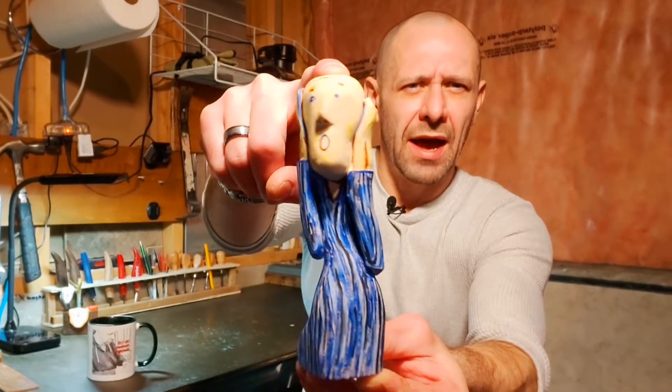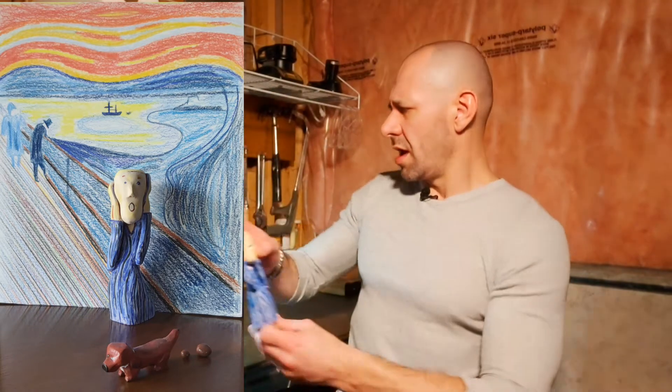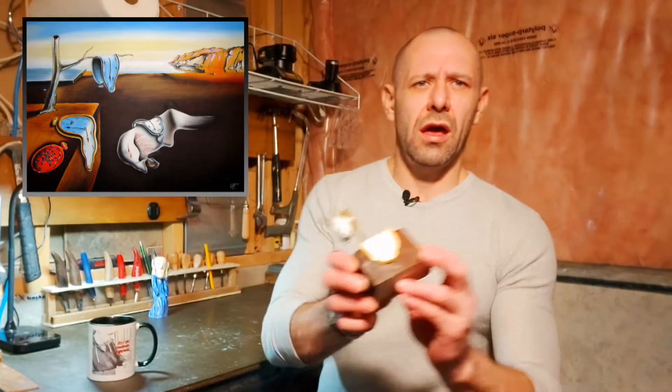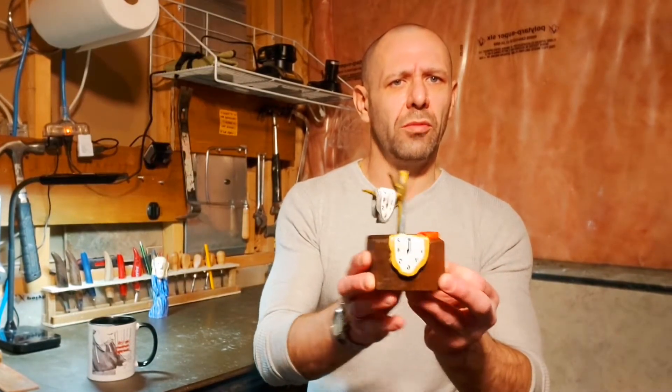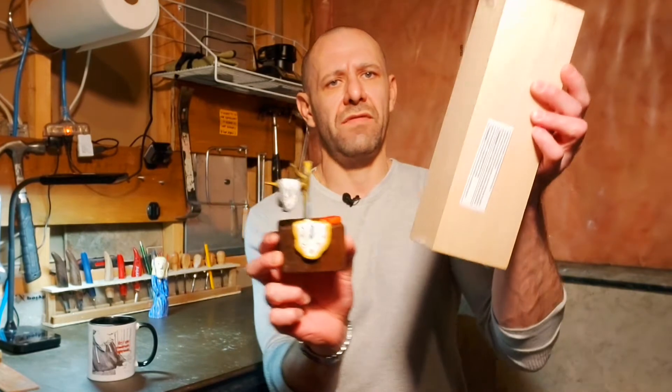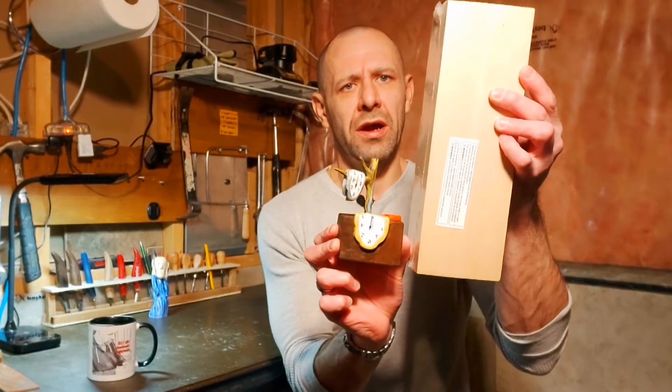The last carving I posted — there it is — I had a bit of a background when I posted it and I got inspired by the paintings. I wanted to check out some Dali works, so I found 'The Persistence of Memory' and I carved this one out of a single piece of basswood, starting with a block like this, obviously a little bit smaller.